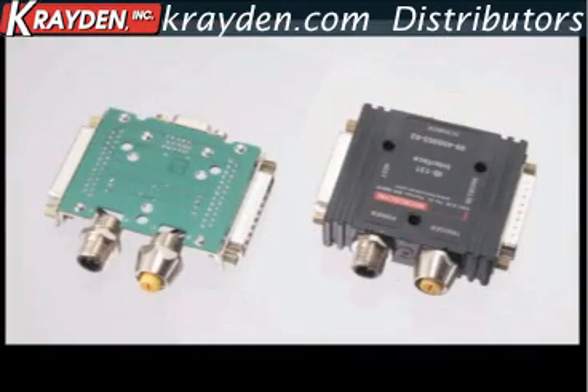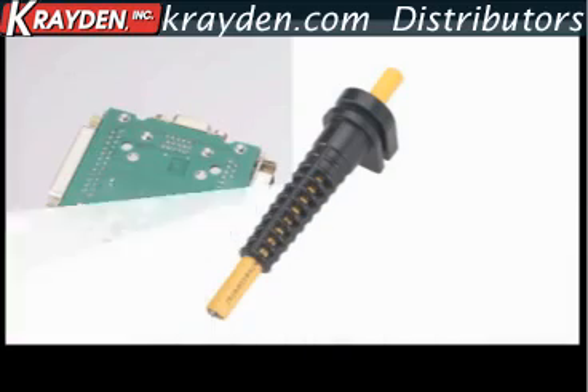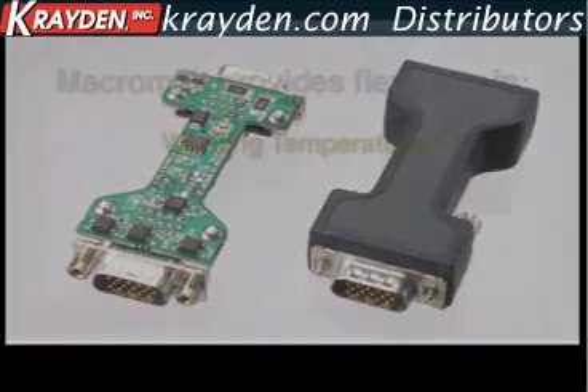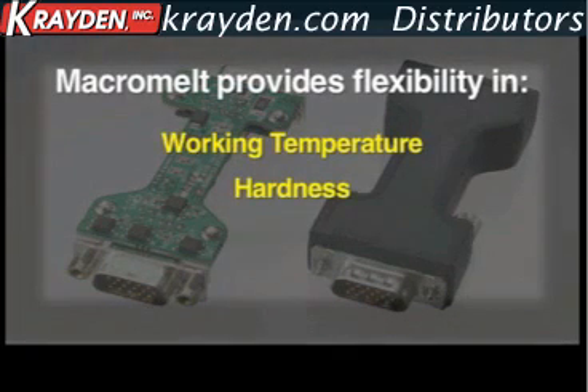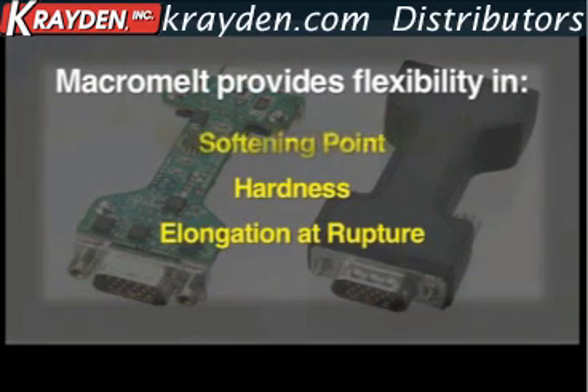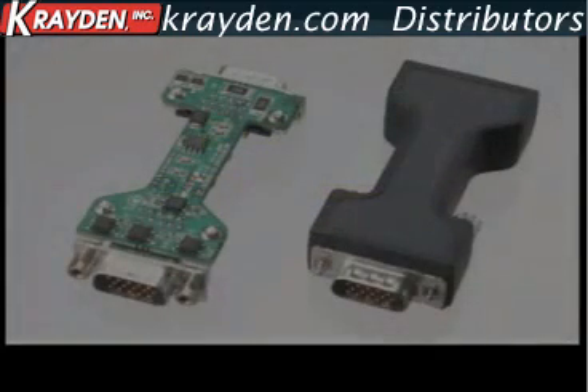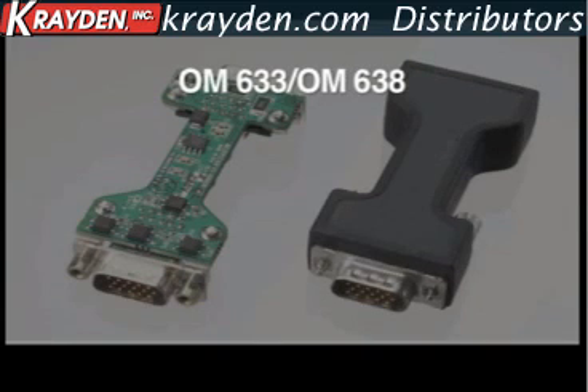Henkel offers different types of Macromelt with varying softening temperature, softening point, molding temperature, and viscosity depending on the demands of the material. Our products include OM633 and OM638 — moldable polyamide with service temperature up to 125 degrees Celsius, such as in an automotive firewall.